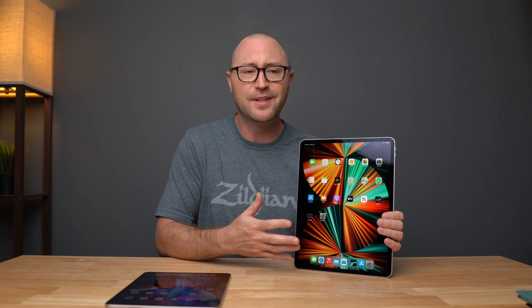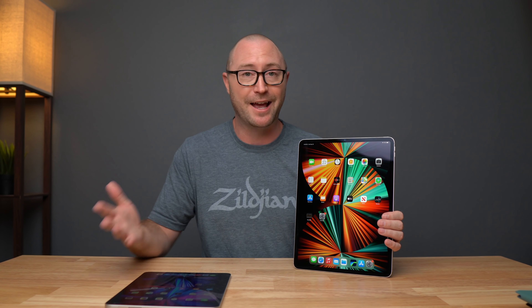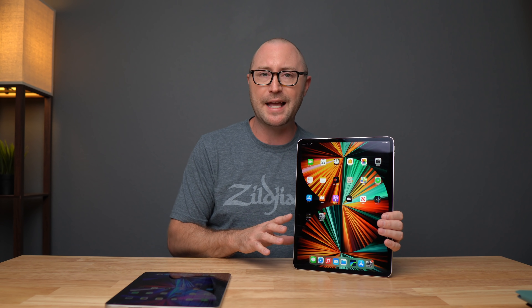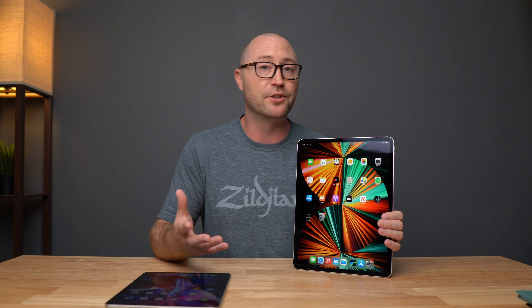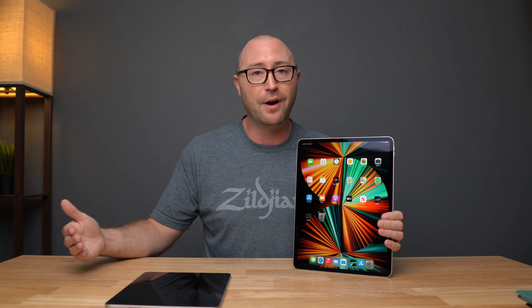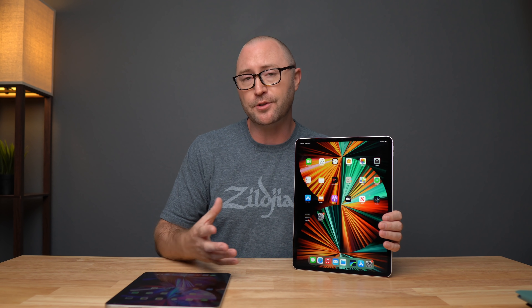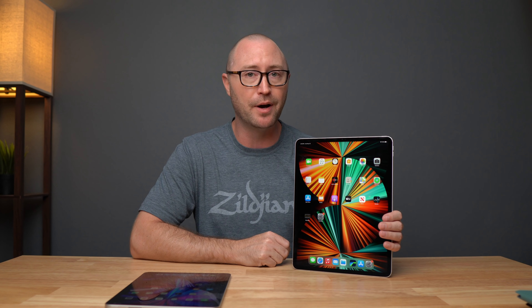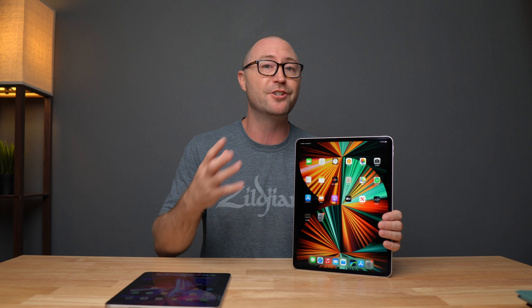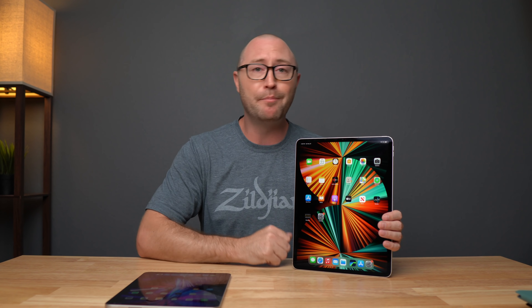So that's my unboxing, my initial impressions, and first testing of the new iPad Pros with the M1 chip and Thunderbolt. They are amazing at first glance. The Thunderbolt speeds I'm getting are not quite as high as I would like or assumed they would be, but the fact that you can connect them to Thunderbolt docks for external displays, Thunderbolt drives, SD card readers, audio interfaces and more is pretty amazing — and I think that's going to really expand the possibilities of what iPad can do, especially over the next couple of months. I'll be doing a full review and some comparison videos over the next couple of weeks, so hit that subscribe button and the bell for notifications. If you're interested in my first impressions of the brand new M1 iMac, check out that video. Hit the thumbs up if you liked it and I'll see you next time.